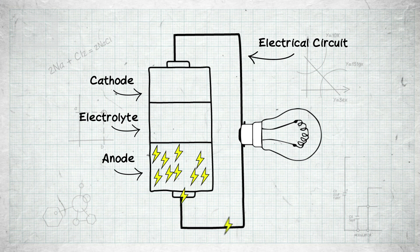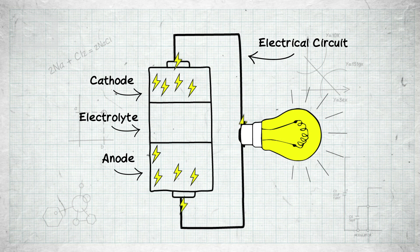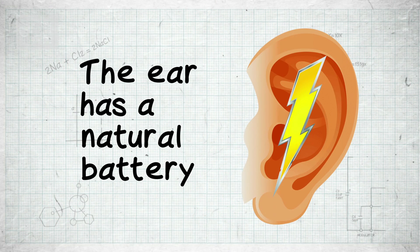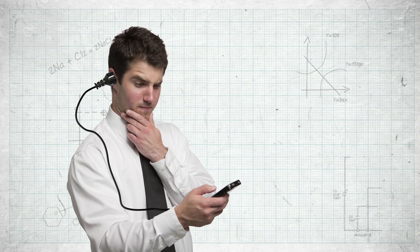So the electrons are trapped there until you put the battery into a circuit. If the battery is in a circuit, you've connected the anode and the cathode and created a means for the electrons to travel. They travel through the electrical circuit and on their way they'll do any work you put in there, like lighting up a lamp. We've found that the ear has a natural battery, so in the future, ear power could be used to run sensors and devices for diagnosis and treatment — though it's not quite up to powering your mobile phone just yet.